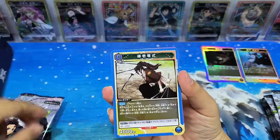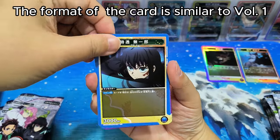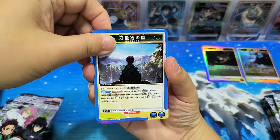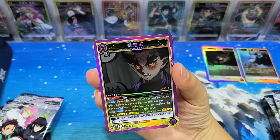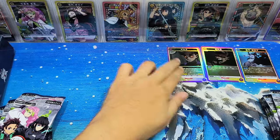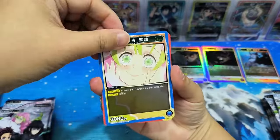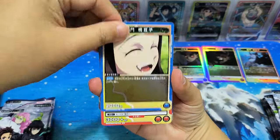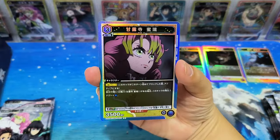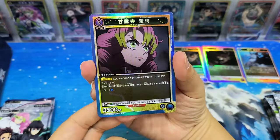3rd pack — the format of the cards is similar to Volume 1. There are different color cards. Let's see the cards. A random card, but this Mr. Rui still looks nice.